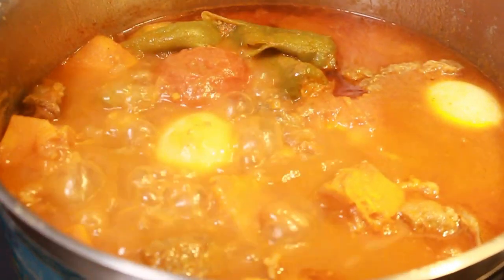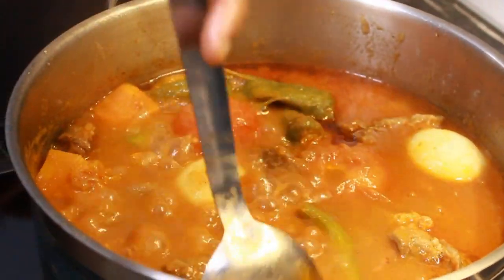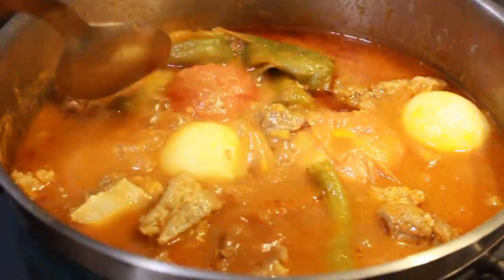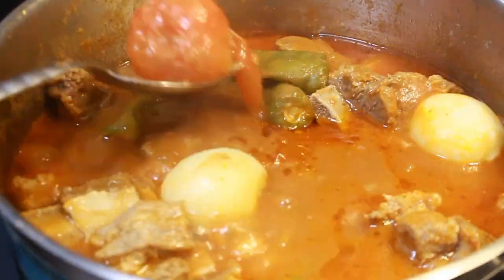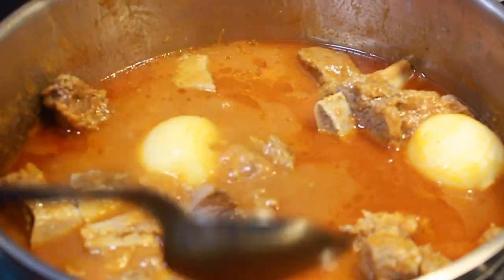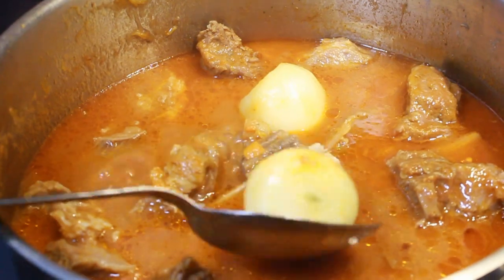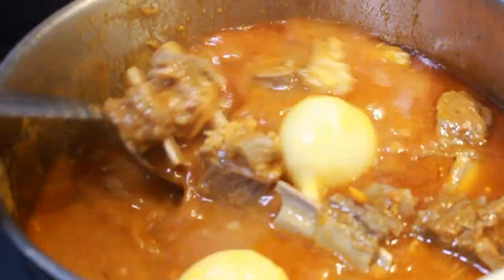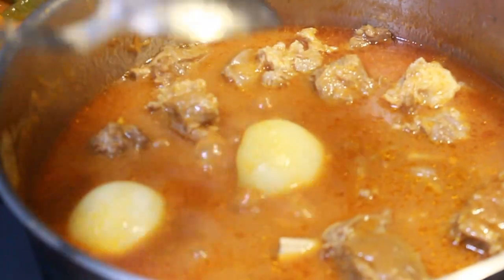My vegetables are ready to be blended. I'm taking out my butternut squash, pepper, and tomatoes. The onions aren't ready yet, so I'm going to blend the tomatoes, butternut squash, and pepper first, then blend the onions later. You blend it with the juice around it — you don't need water to blend it.